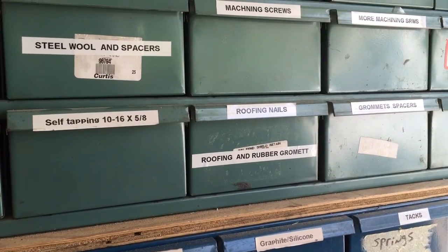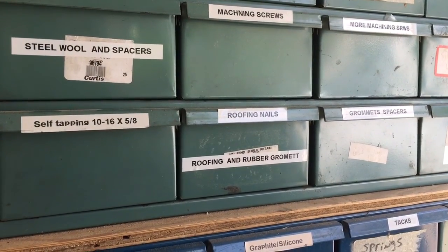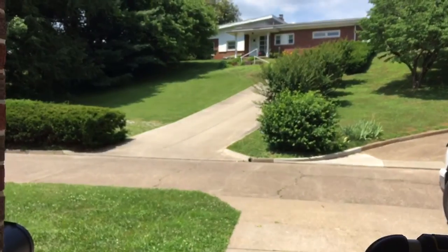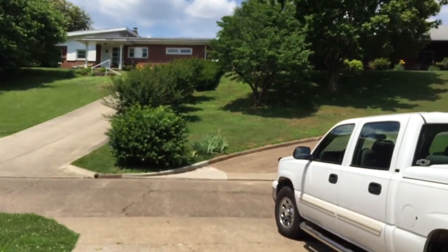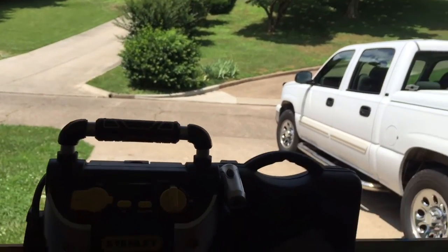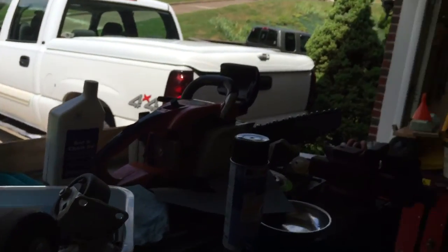Hello from the jperry3956 channel, out here in the shop enjoying the warm weather. Really nice day out, probably upper 80s, maybe a slight breeze blowing. Finally got to get back out in the shop.